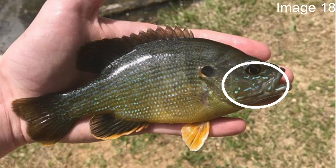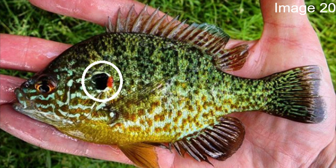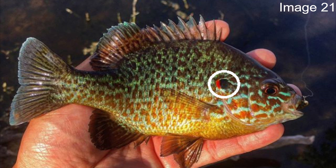From one of the ugliest to what I think is going to be one of the prettiest — the pumpkin seed. First thing we'll focus on, just like with the bluegill, is the upper opercular flap. Again fairly circular and black, but this one's going to have a little white outline around it as well as a very distinctive red tip.